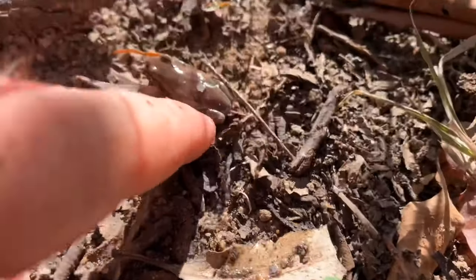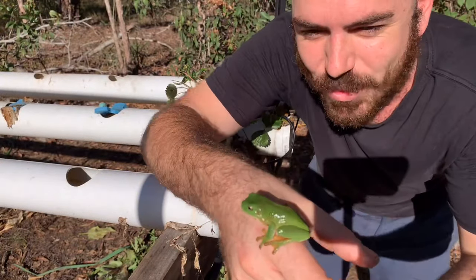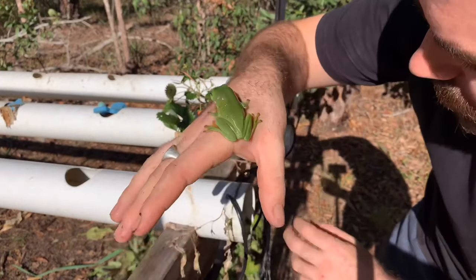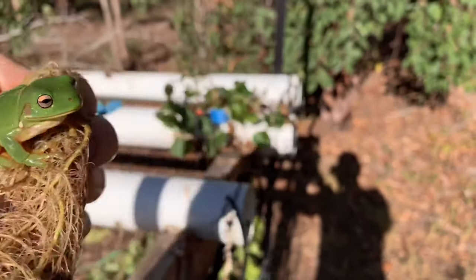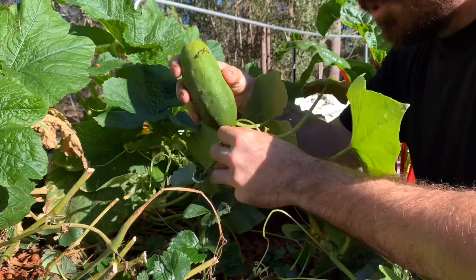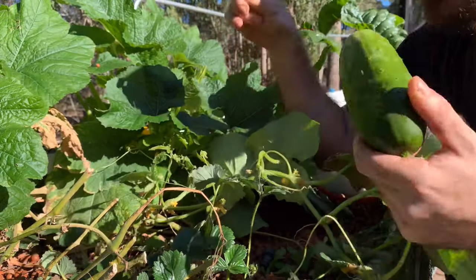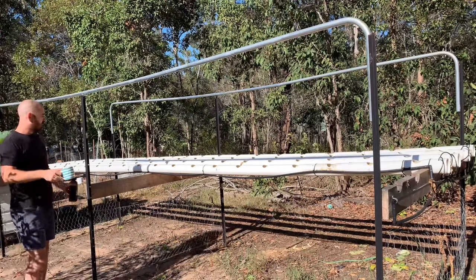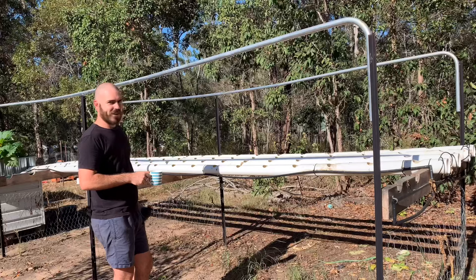There's frogs everywhere — hello! There's another one, hello little fella. Forget aquaponics, this one's frogponics! He's pretty. One little fella in with your friend, off he goes. Oh — secret pickle! Look at that, it's a big pickle. Look at that — a completely empty system. This is the first time it's been empty since I made it, so exciting — so much potential.